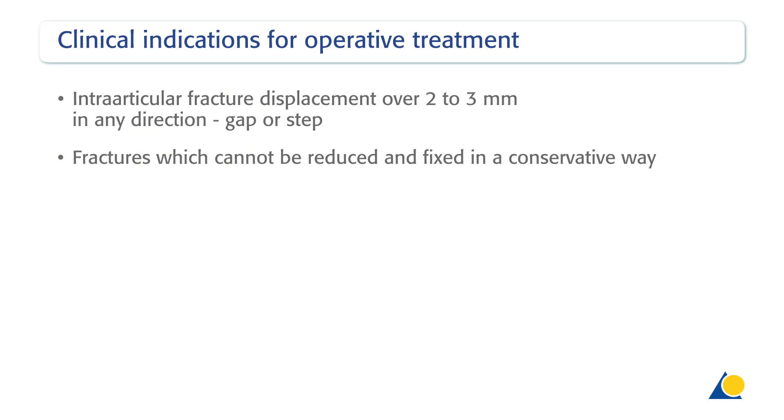The clinical indications for operative treatment include intra-articular fracture displacement over 2 to 3 mm in any direction — gap or step — and fractures which cannot be reduced and fixed in a conservative way.